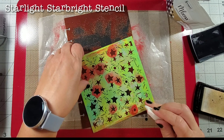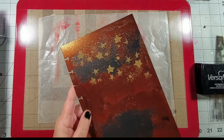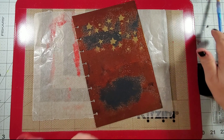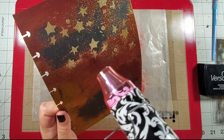Next I took my Starlight Star Bright stencil from Stencil Girl Products and added some Versamark ink using a cosmetic sponge, then added some of that sparkling champagne embossing powder and heated it up with the heat gun. I also added some to the edges of the page.